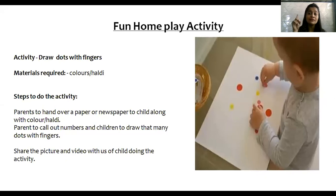Now, let's see another home play activity. The name of the activity is 'draw dots with finger.' You have to draw dots with the finger. Material required: colors or haldi. Steps: parents hand over a paper or newspaper to the child along with a color or haldi. Parents call out numbers and children draw that many dots with their finger. Share the picture and video with us of the child doing the activity. That's all for today.